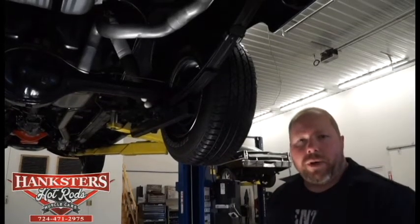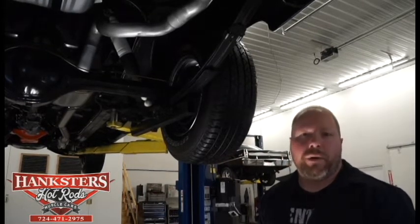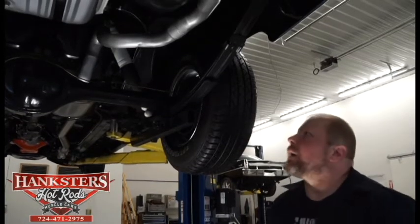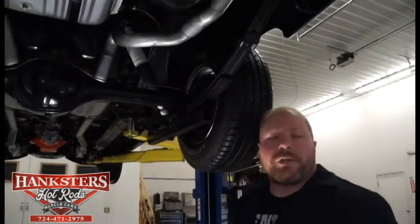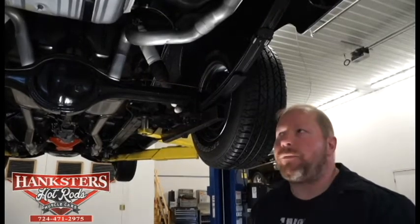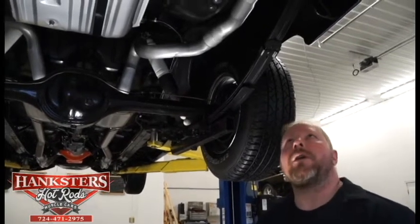John Oakes here with Hanksters Hot Rods out of our Indiana, Pennsylvania showroom. Today we're bringing to you our newest addition to our inventory. This is a '55 Chevrolet — the post-sedan. Underneath the car we're going to start off like we normally do, starting at the back working our way to the front, and we'll just point out exactly what we see underneath here to give you a much better idea of what to expect on the car.